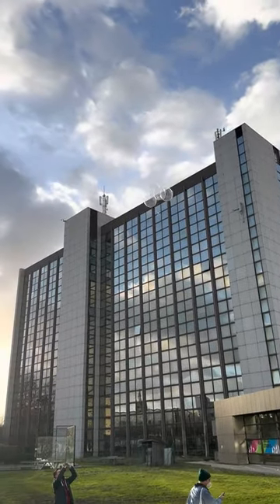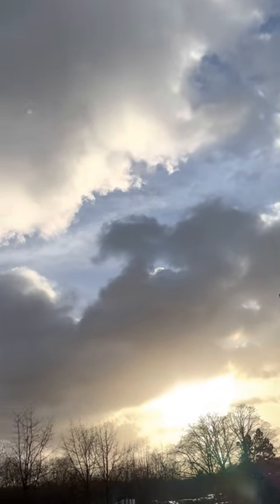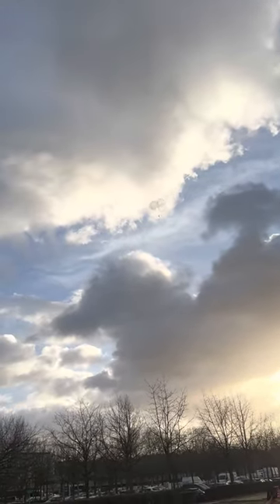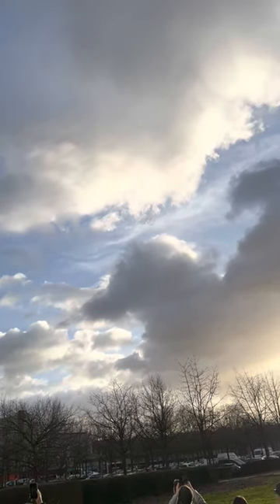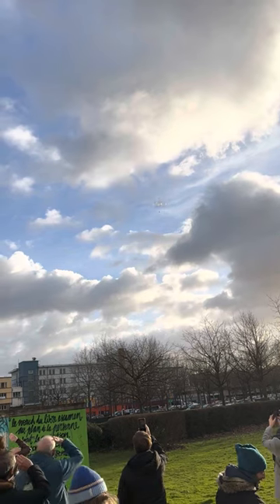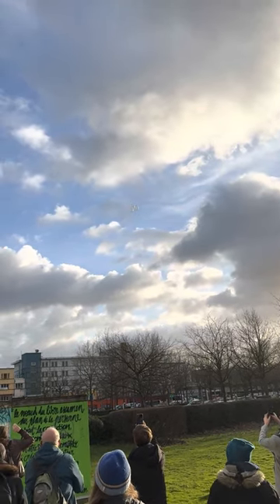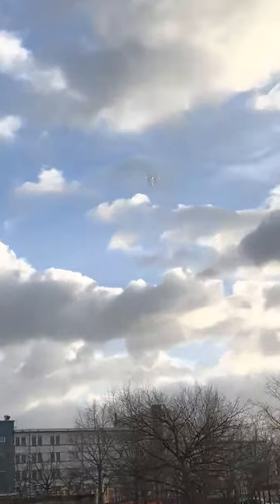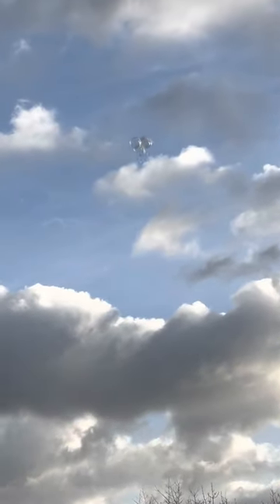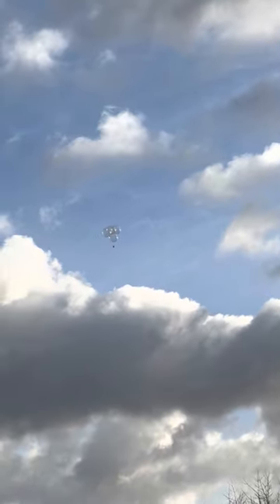Wow. It hit a downdraft. She's away! I can't take my eyes off it.